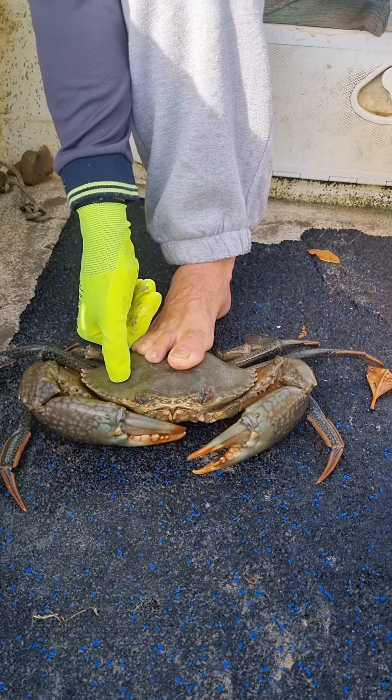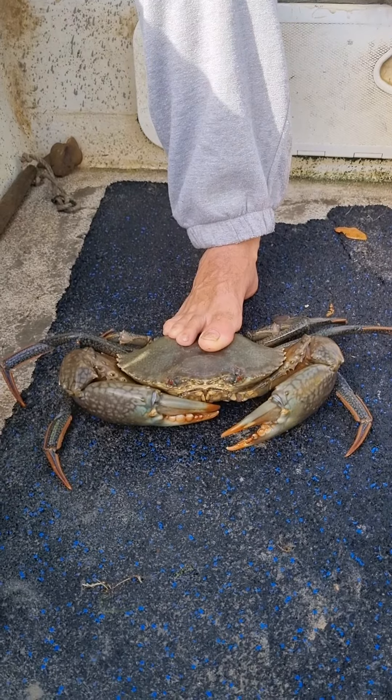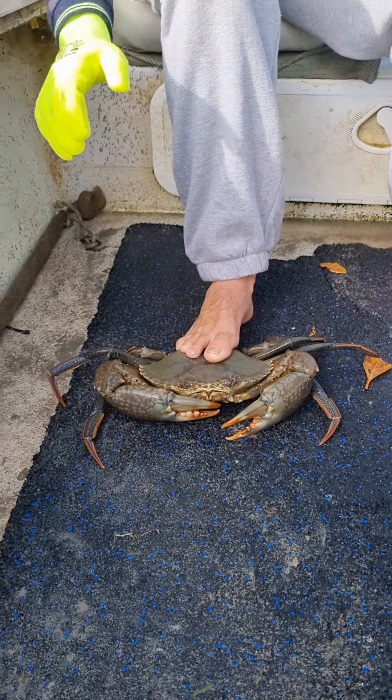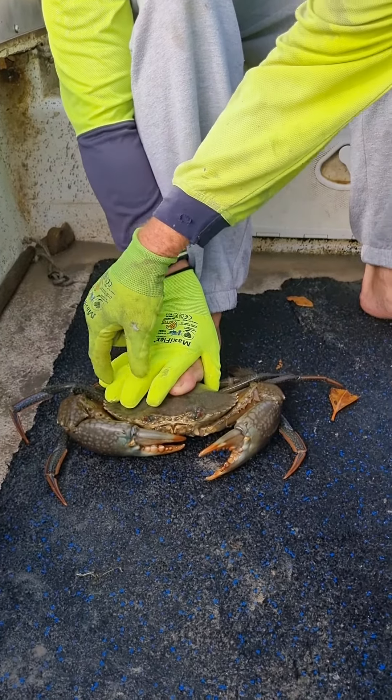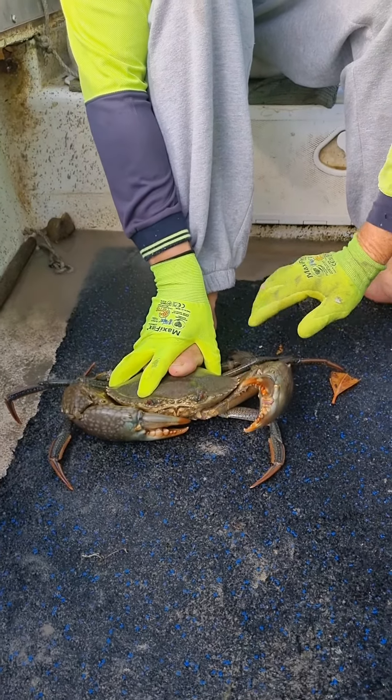What we do is we just pick it up and put it back over the side. Just put your thumb down there, do your two fingers around there, and keep that one up the back.